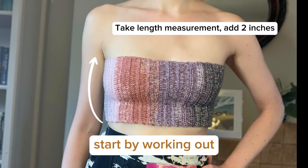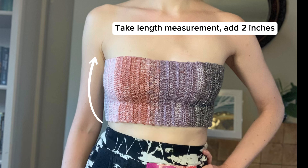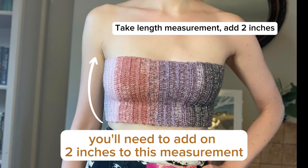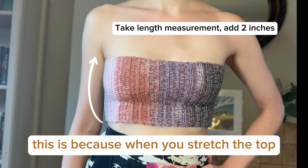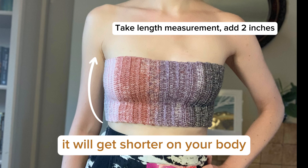Start by working out how long you want your bandeau top to be. You'll need to add on two inches to this measurement to be on the safe side, because when you stretch the top it will get shorter on your body.